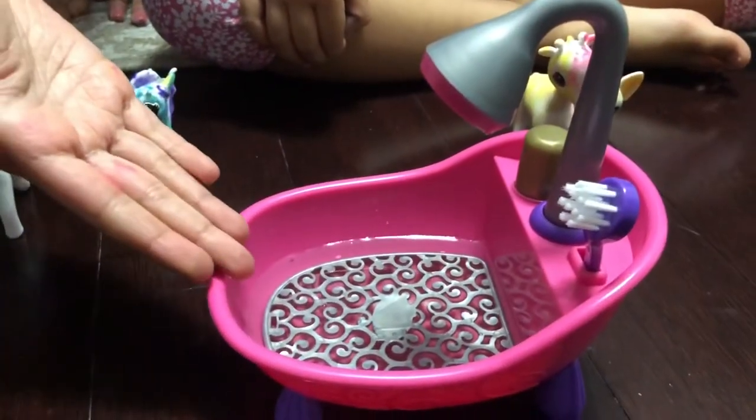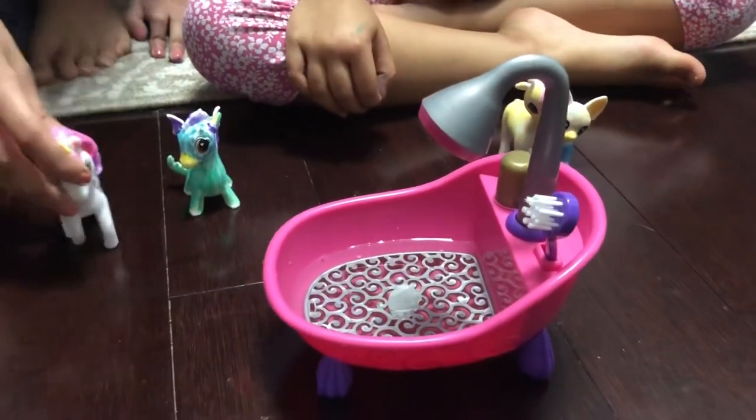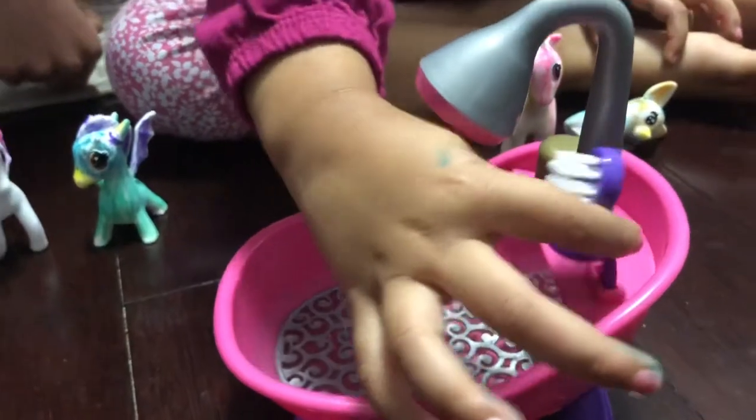We fill the water in the tub so we can wash our cute little pets so we can reuse them again. This is the brush to scrub with.